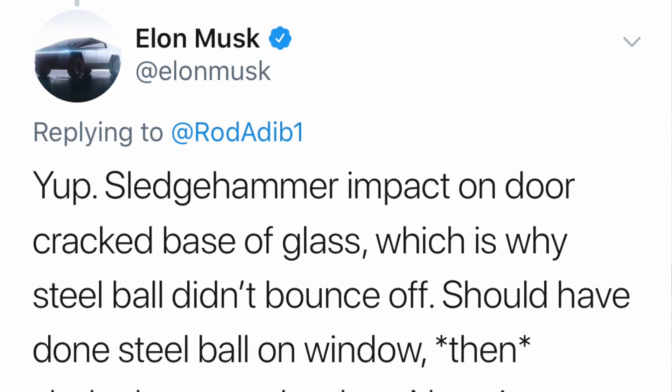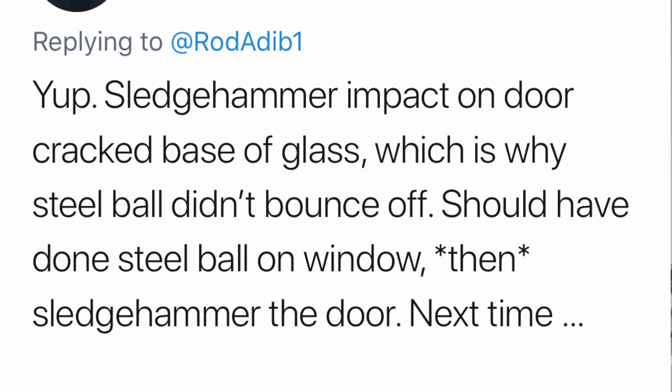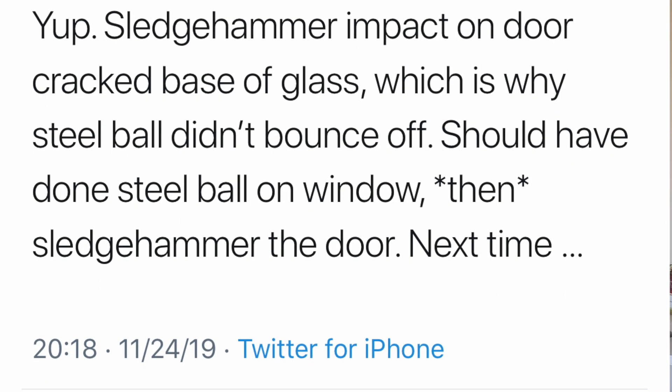People pointed out that he didn't take the sledgehammer to the rear driver-side door, yet that window also cracked. Supposedly the rear window wasn't set up for any demo — there may have been no Tesla armor glass installed there. Elon tweeted: 'Yep, sledgehammer impact on door cracked base of glass, which is why the steel ball didn't bounce off. Should have done the steel ball on the window then sledgehammer the door — next time.'